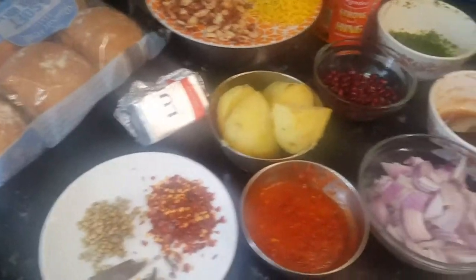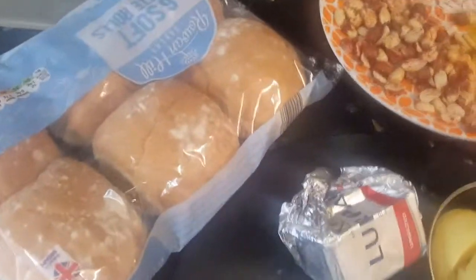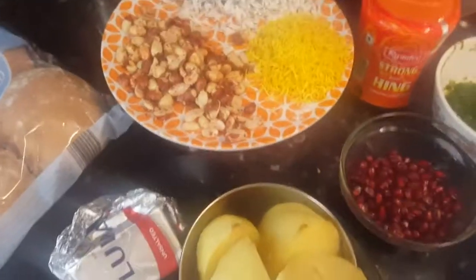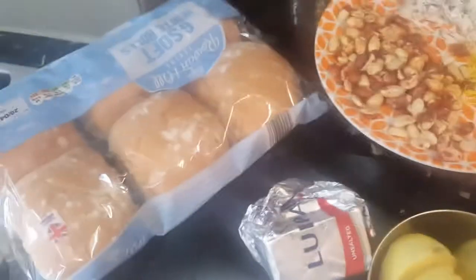Hello foodies, welcome back to Yummy Cafe with Ash. Today we are making an extremely delicious street food of Gujarat which is called Dabeli. Let's see what ingredients we require.